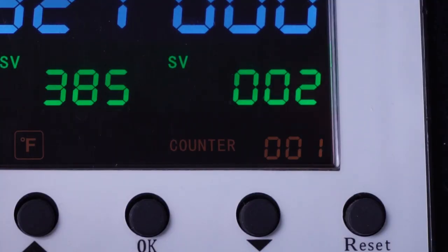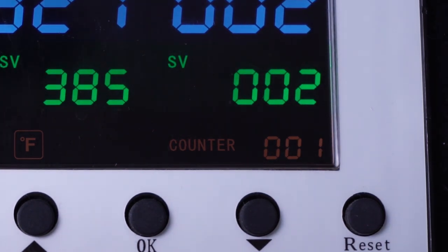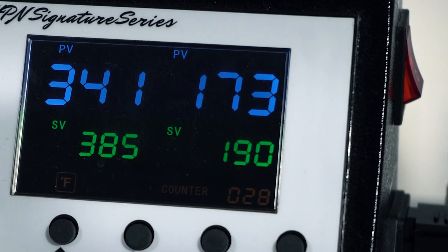Another pro feature is the counter. This is really important especially when you're doing a large run of mugs and you lose track of how many you've done. There's a little counter right there on the bottom of the screen. Every time you press a mug it'll count and add to the counter. You can consider it like an odometer if you want, but I like to reset it before I start any large job — it helps me keep track of where I'm at, which is really helpful with time management, so I know if I'm taking too long or doing great on time.